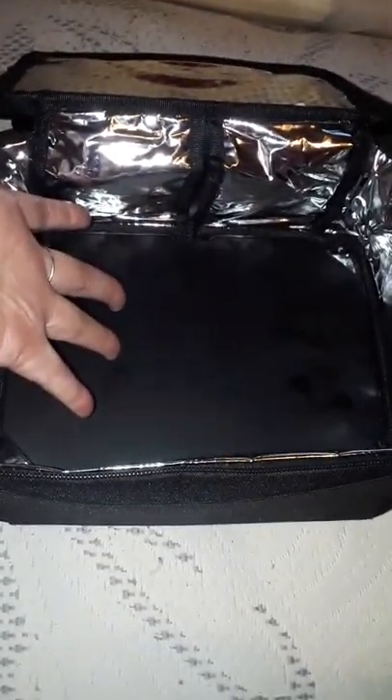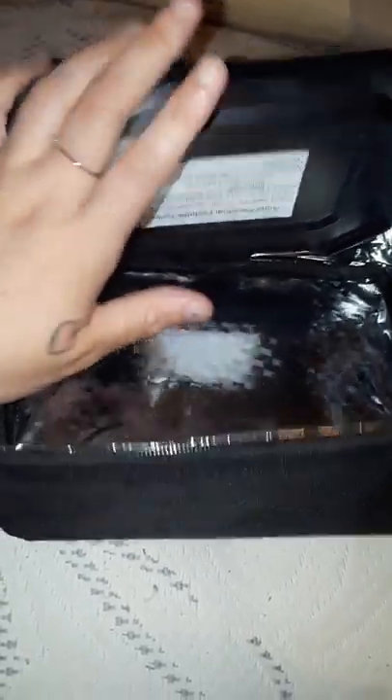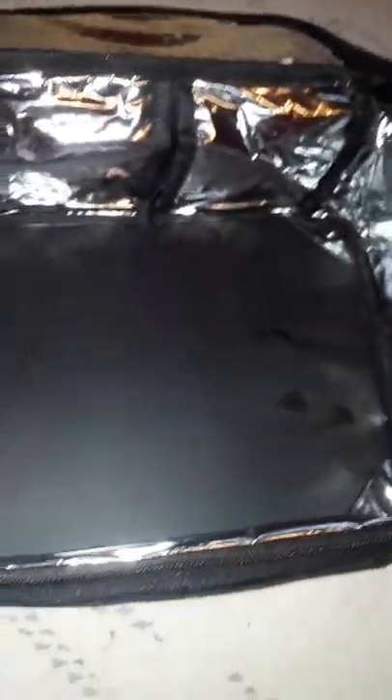The hot plate cannot go in water, so to clean it you're going to take a wet cloth or paper towel and just wipe it down. Do not put this in water or it will ruin it and you won't have the oven at all.